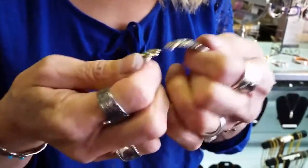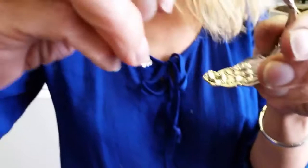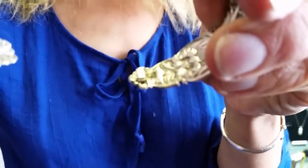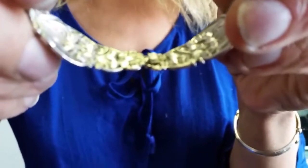So what I did with this bracelet — and I've done this before — is created a stop. Hopefully you can see it right here. It is a little piece of sterling that was soldered on right underneath the tip, so when the other tip comes across, it butts up against it and it can't slide past.